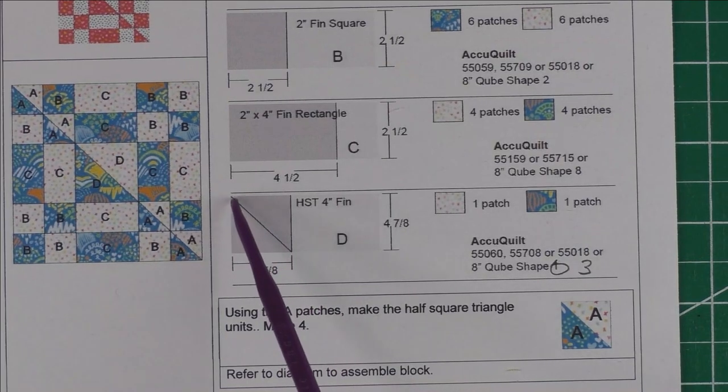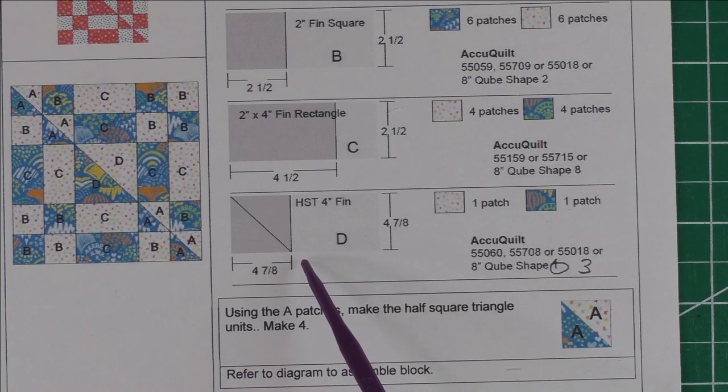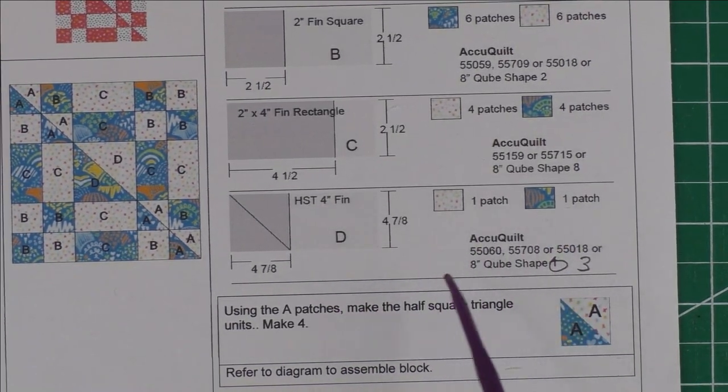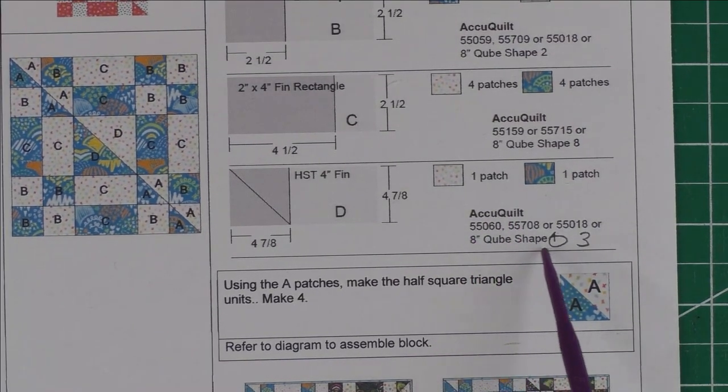Finally, Patch D: cut a four and seven-eighths inch square, cut in half once diagonally to get your four-inch finished half square triangle. You'll need one patch of each color. The AccuQuilt die is the eight-inch cube shape three.